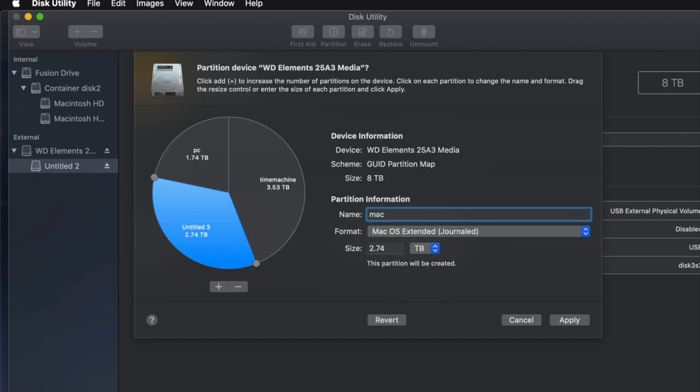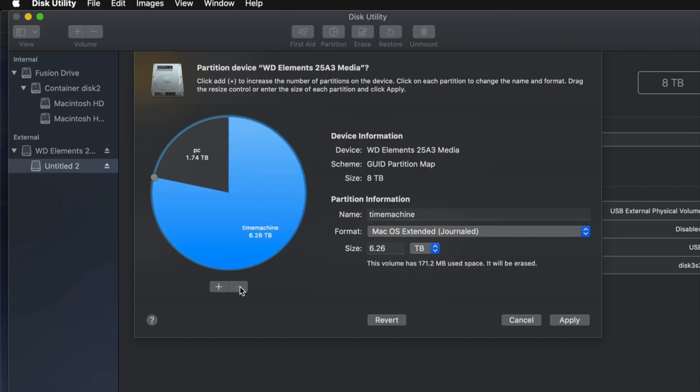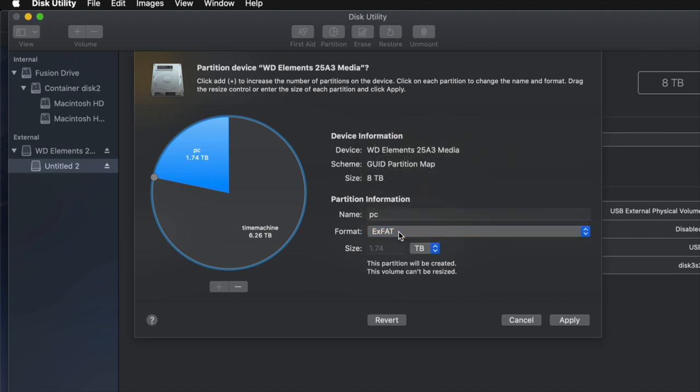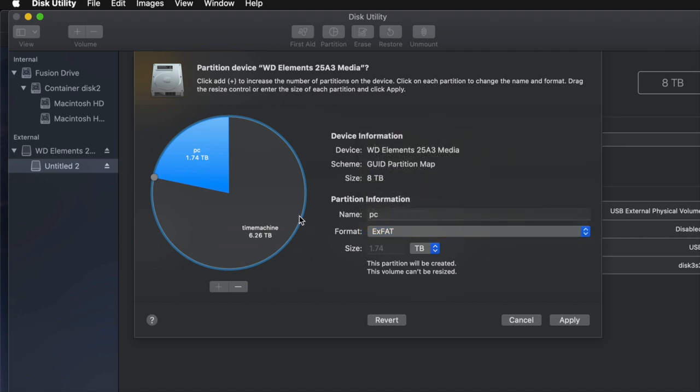I'll name the last one 'Mac' — just for transferring files between Macs. But really for most of you, you won't need three partitions. I'll remove that one and just keep two: Time Machine as the biggest one in Journaled format, and PC in exFAT so I can transfer files between Mac and PC. Time Machine stays Journaled as that works best for backups.